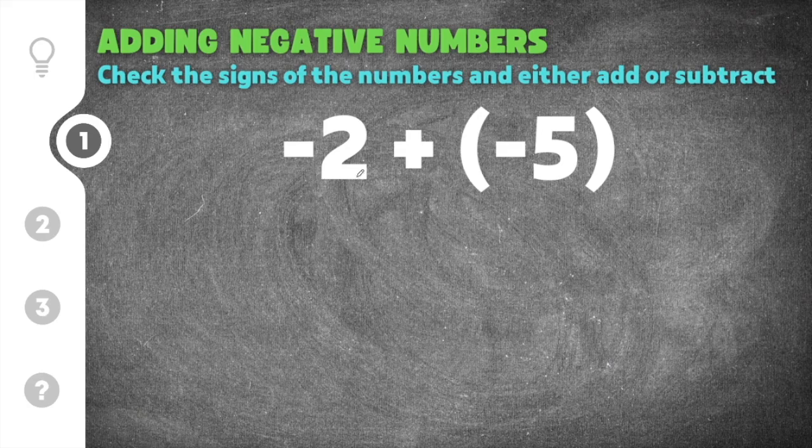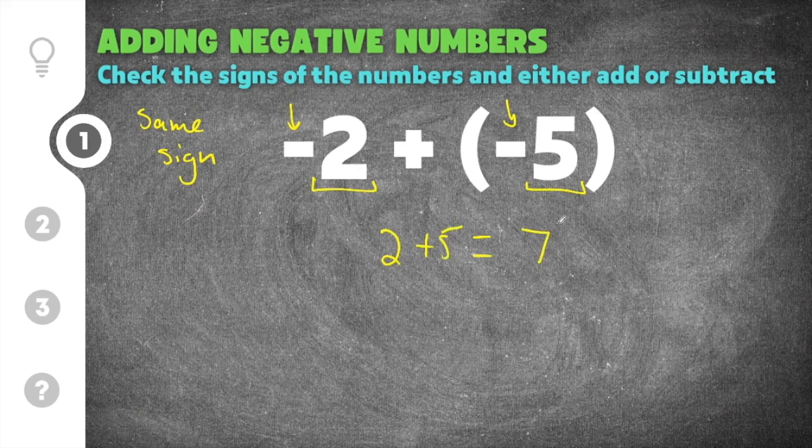This problem gives us negative two plus negative five. You will notice that both of these numbers are negative, which means they have the same sign. When they have the same sign, you add them together and keep the sign in your answer. Because both are negative, I know my answer is also going to be negative. We're going to add two and five together — two plus five is seven.